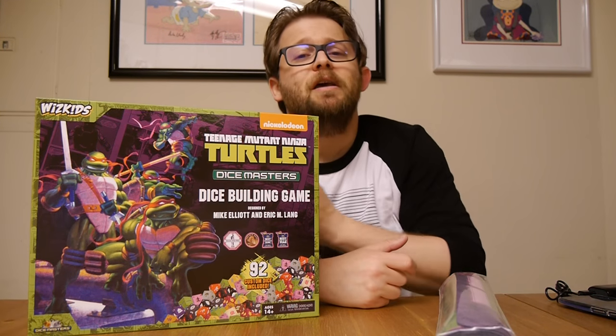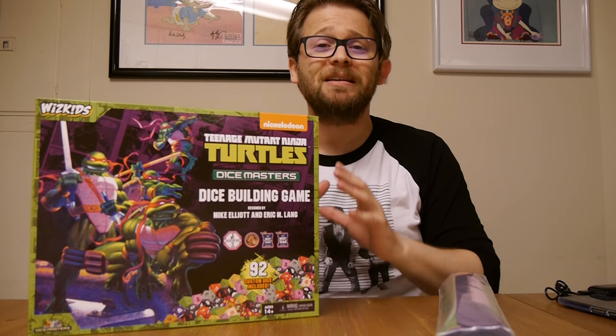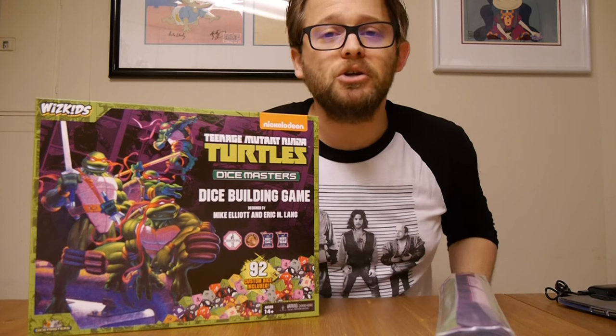Hey, this is Graphic Policy Television, GPTV. I'm Brett. We've got a new unboxing. This is WizKids' much-anticipated Dice Masters set: Teenage Mutant Ninja Turtles.